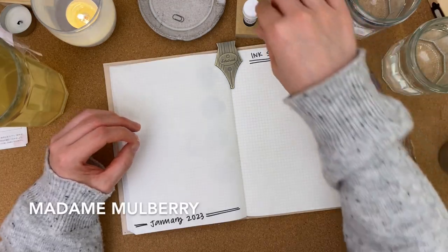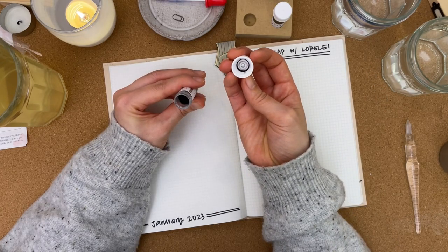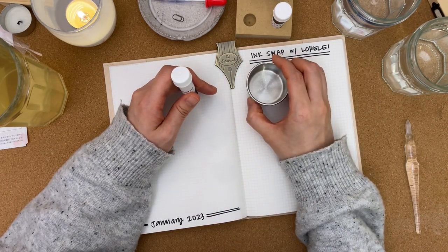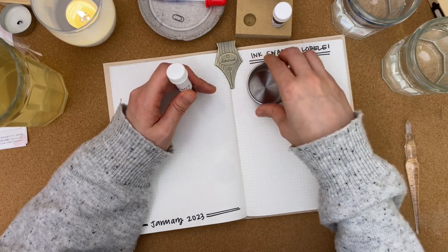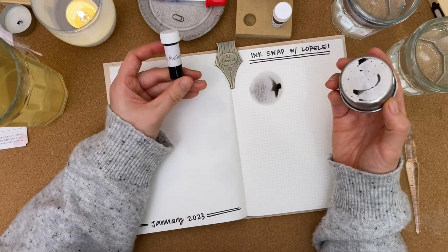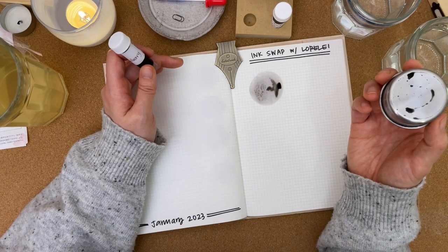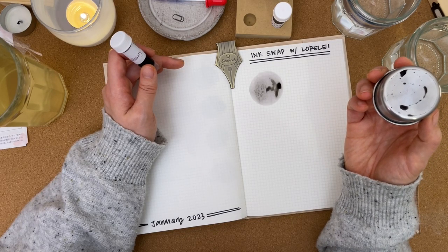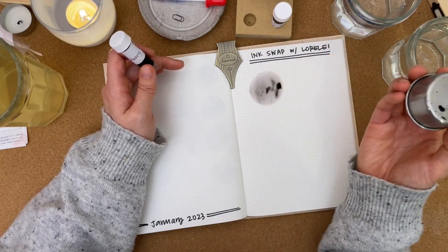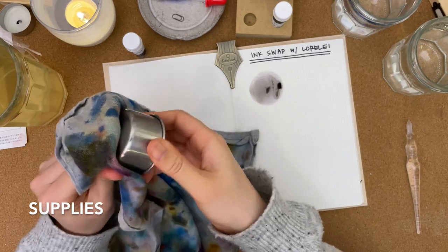Let's get started with Madam Mulberry. Looking at this, it's almost like a grayish purple — reminds me of the lavender gray inks that I had swatched a few months ago. Madam Mulberry — I thought it would be more like a berry, but it's not. Perhaps it'll dry to a different color, but right now it feels like a gray. I do see hints of purple — lavender and pink in there.